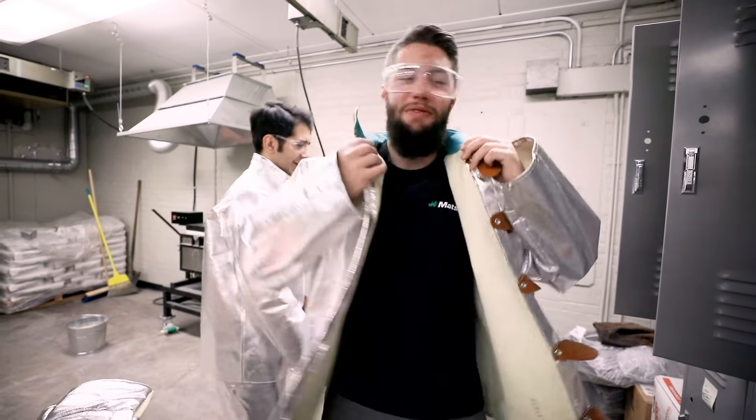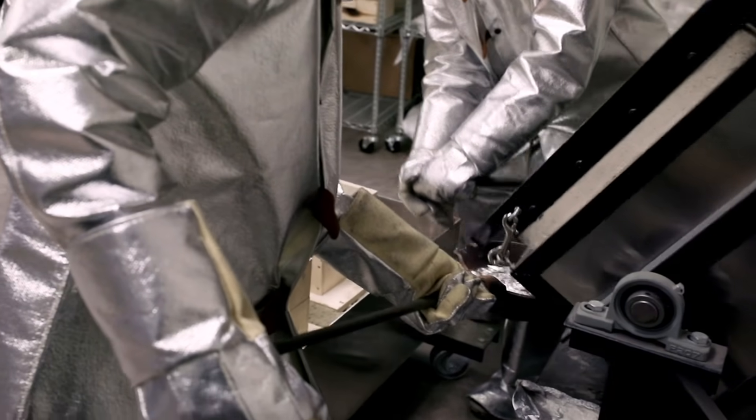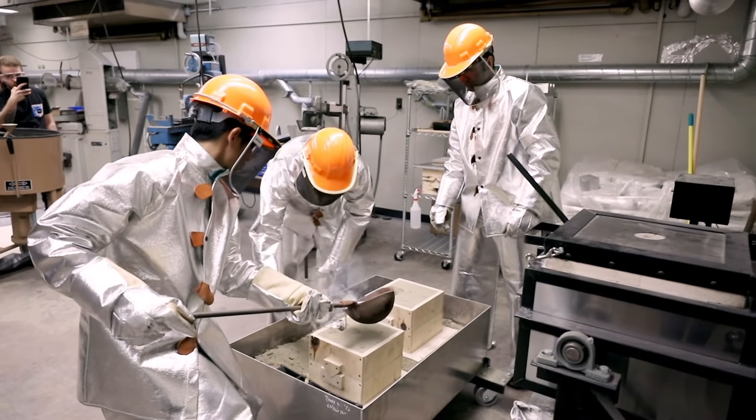Somewhere between when I graduated and when I started teaching here, they switched it over to a casting-based project. I had never done casting before — I had seen videos on it but never experienced it — so that was new for me and a lot of fun.